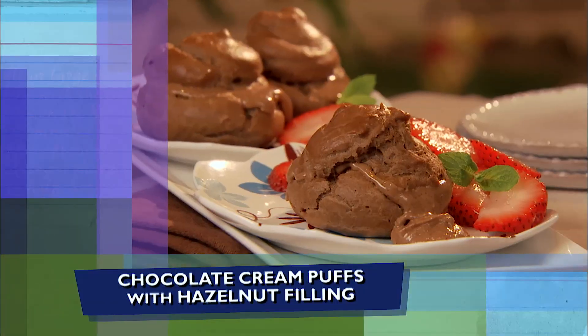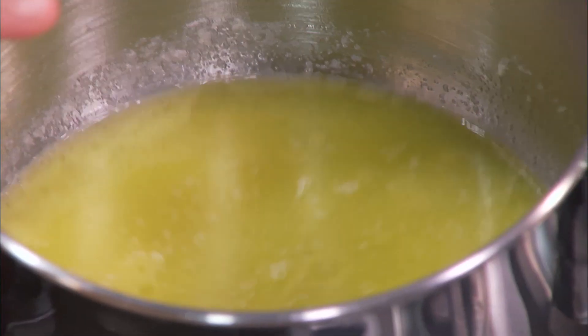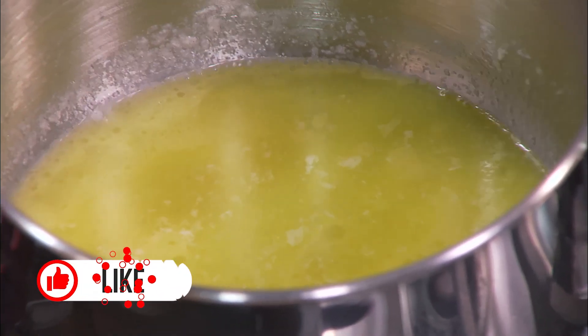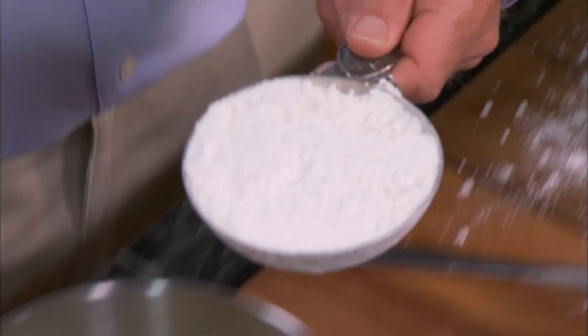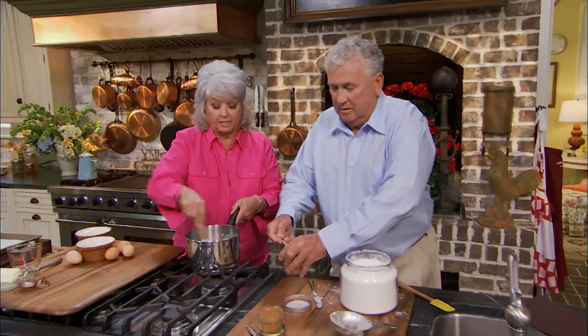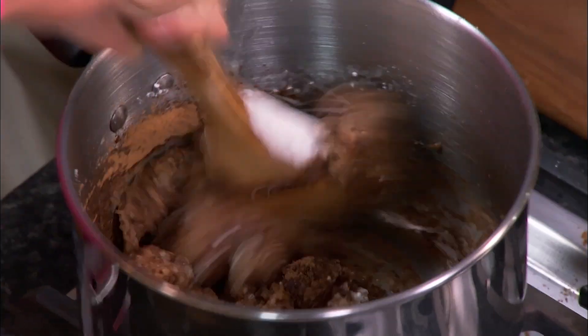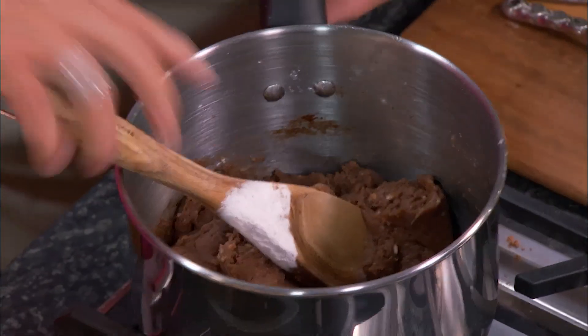This is gonna be a chocolate cream puff with a hazelnut filling. I've already got this melted — it's just a cup of water, a half a cup of butter, and an eighth of a teaspoon of salt, and we need this to a rolling boil. Measure out one cup of flour precisely. Now quickly — two tablespoons of cocoa and a fourth of a teaspoon of cinnamon. This is gonna get like a softball real quick, just enough cinnamon to hint it. Now I'm gonna cut off the heat.